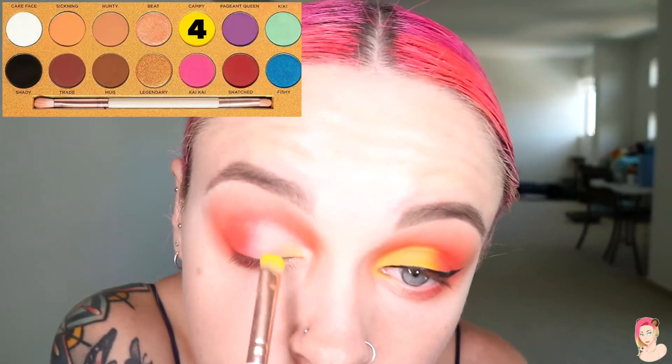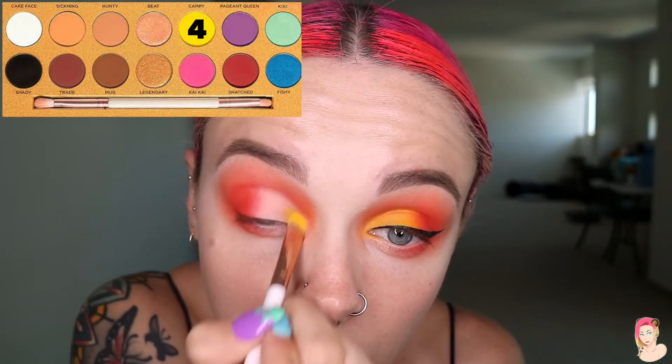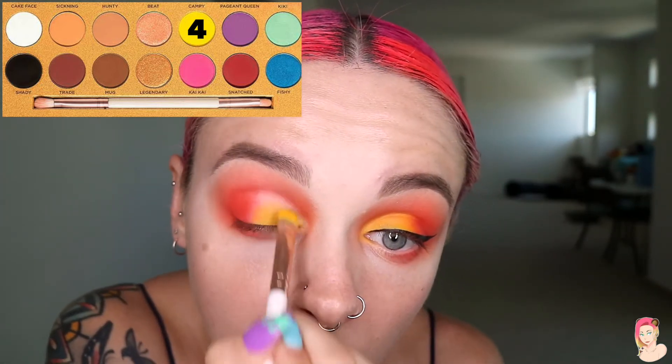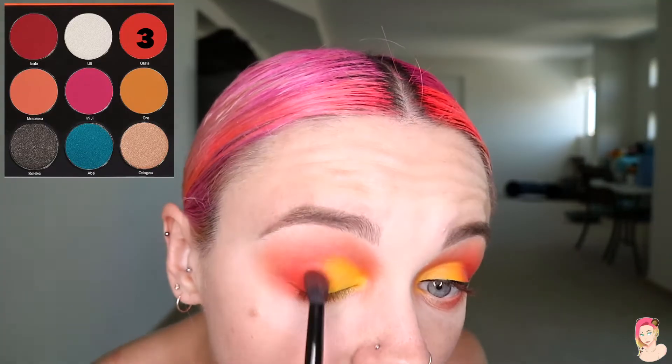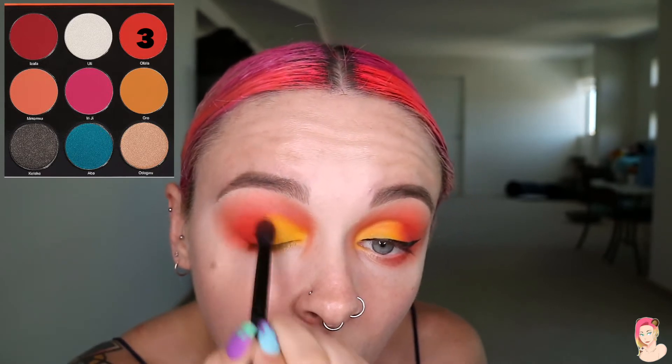I haven't used this palette with you guys before — it's the Life's of Drag palette by Luna Beauty. I got this in a mystery box and lost my marbles — you can see that in one of my vlogs. We're going to take the yellow, eyeshadow number four, and dab it on using a smudging brush, smearing and smudging it into the concealed area. From here I'm going to go back with eyeshadow color number three and blend it out so there are no harsh lines.